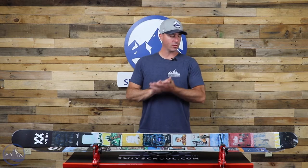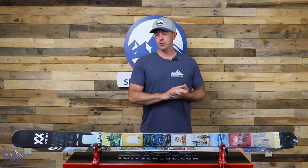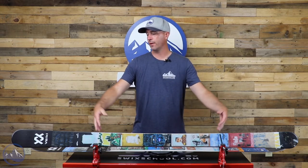Hey skiers, it's Bob with SkiEssentials.com. Welcome to our 2023 ski test. We've got a Volkl Revolt 86 here for you today. Super fun twin tip, 86 millimeters underfoot, tip and tail rocker, camber underfoot. We've got a partial sidewall and then cap throughout.